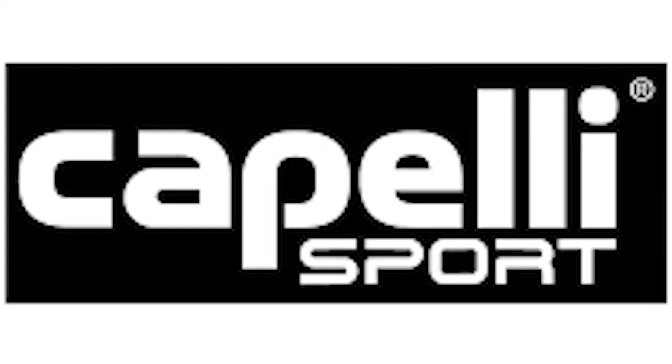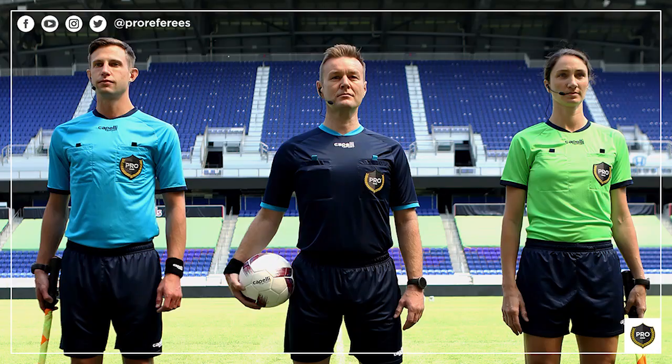Welcome back to another Ref 6 review. This week we've been lucky enough to be sent some kit from our friends across the pond at Capelli. We met up with Capelli while over in Kansas this year. If you haven't heard of Capelli, they're the main kit sponsors of the pro referees in the MLS.